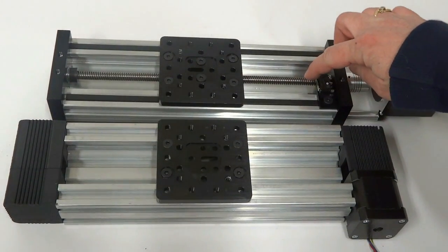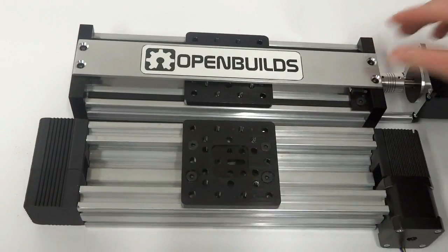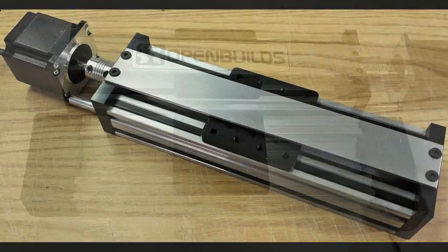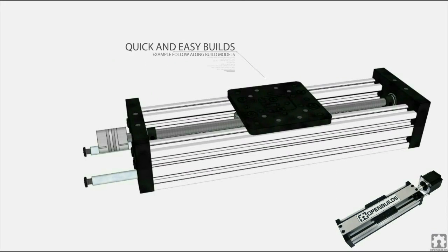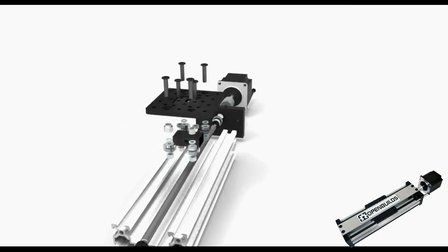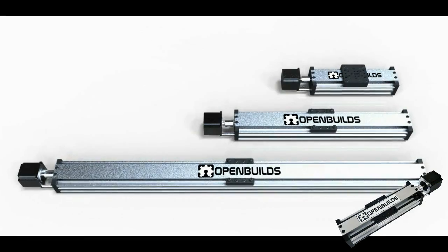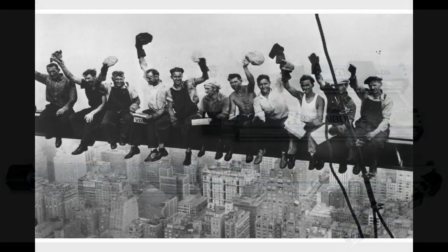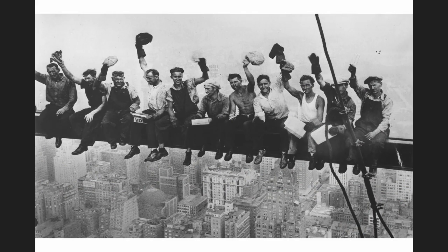Actuator examples are just the start of what is possible with C-Beam. You can add multiple plates for added precision and strength, and you can even 3D print your own parts to produce customized creations. C-Beam is extremely modular, which allows for practically unlimited mounting possibilities and build configurations. We think you will agree, C-Beam's are awesome and we look forward to all the wonderful builds you create with them.